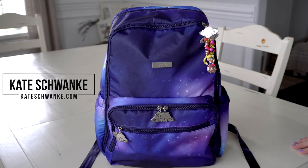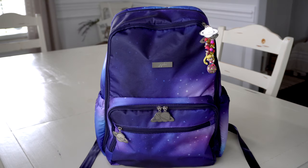Hey everyone, I'm Kate Schwenke and welcome back to my channel. Today I have another fun review for you guys featuring the Jujube Be Zealous in the new Galaxy print.